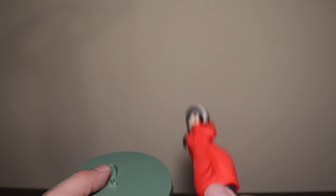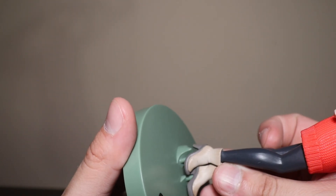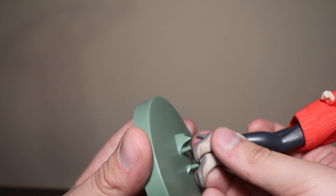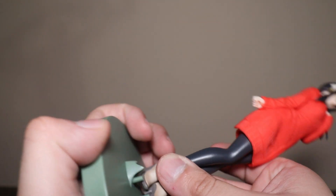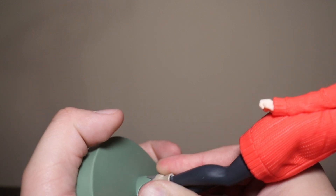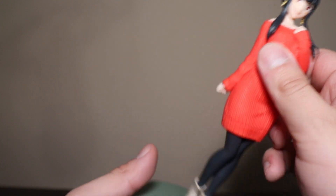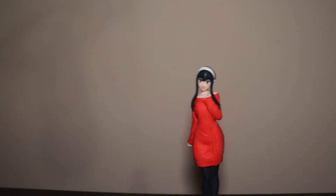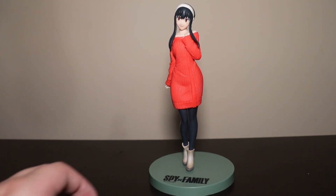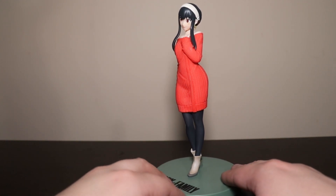My brain is all over the place with these character names, sorry. Anyway, you just plug it in, but it's a bit tricky — one peg is in the back of the heel and one's on top. It's an interesting design. It's not very secure though; it feels too wobbly, so I don't like that. It's not that sturdy a base.